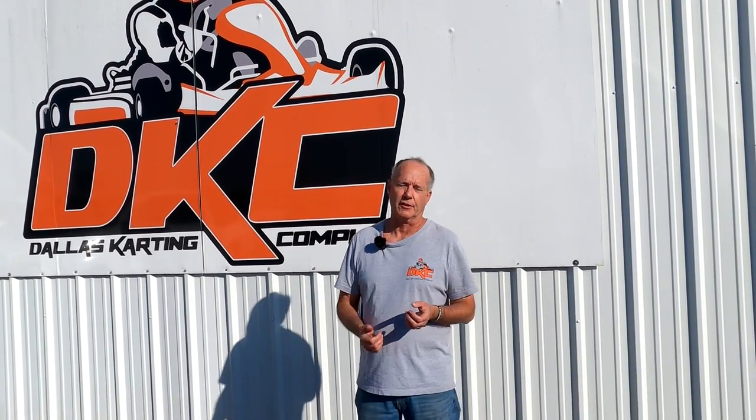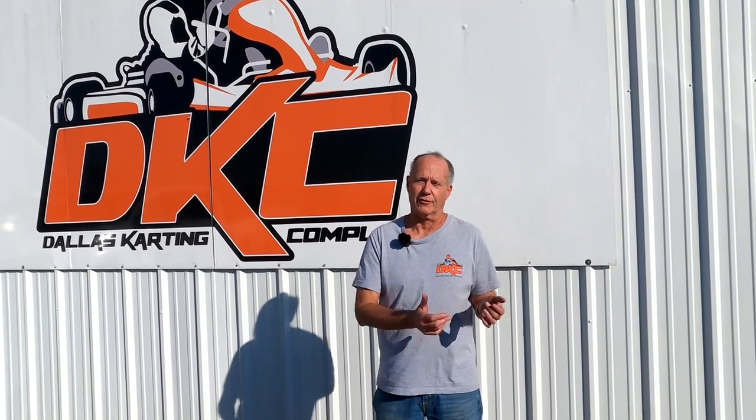Hey everybody, welcome back to Begin Again. If you've been following me for the last year, you know I've been driving a shifter cart with a Sodi cart chassis and a Honda Stock Pro Moto engine. While that's been a great tool to learn, if you've seen my video about the KZ versus the Honda engine, you know I'm quite a bit down on power. The KZ engine is a modern engine with a lot more horsepower. It's time to get a new engine.